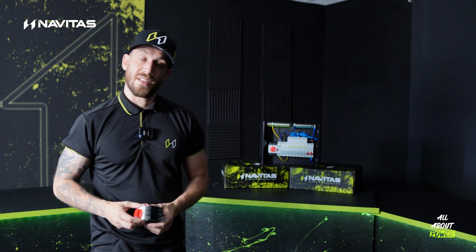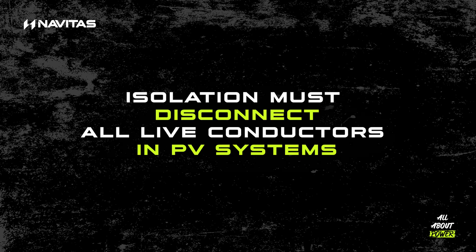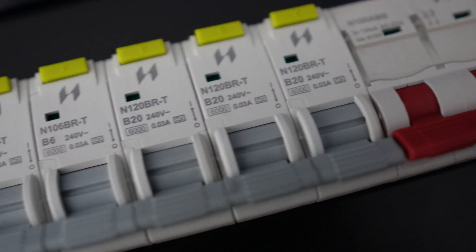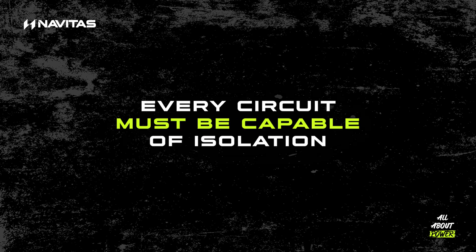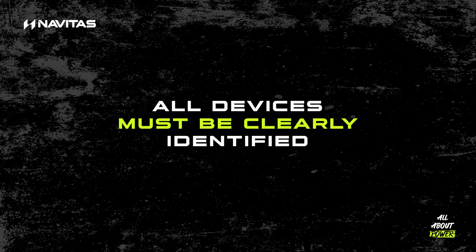So what does BS 7671 say about it? There are four main points. First: 712.537.2.1.1 — isolation must disconnect all live conductors in PV systems. Regulation 537.2.2.5 — isolation must be adjacent to the equipment and accessible, meaning it's got to be nice and close. Regulation 464.1 — every circuit must be capable of isolation. And 514.1.1 — all devices must be clearly identified.